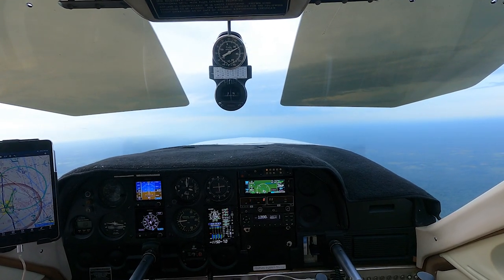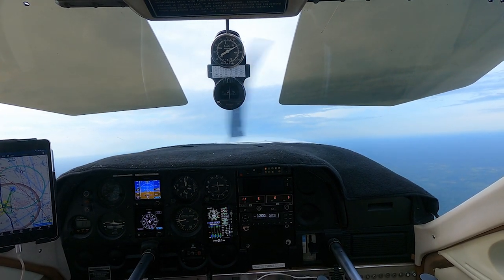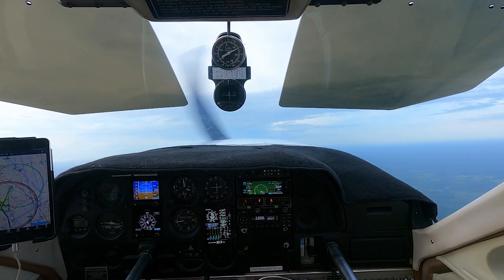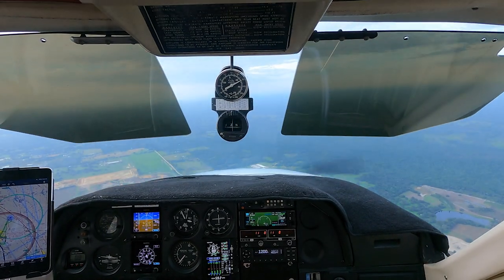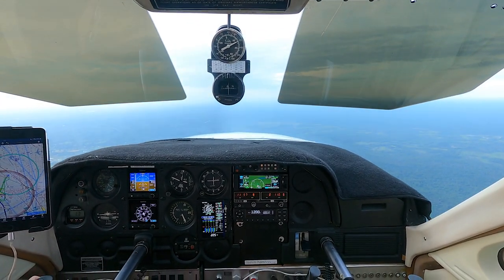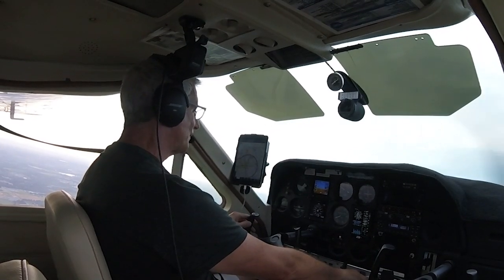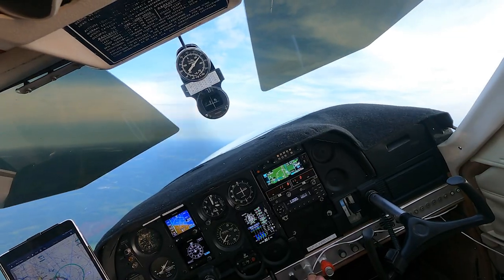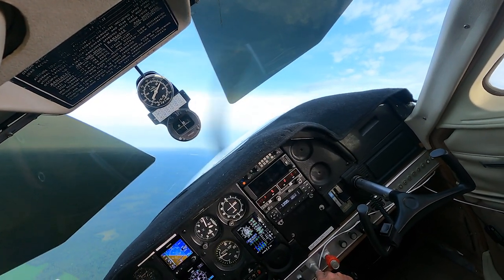Breaking her back — there she goes. Recovery is fine. Okay, steep turn to the left, and let's get that over there.